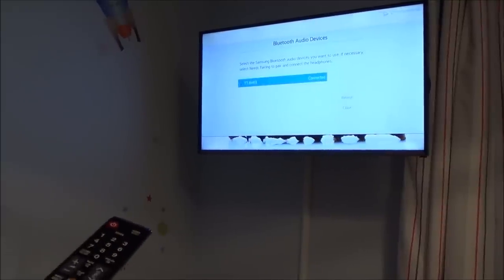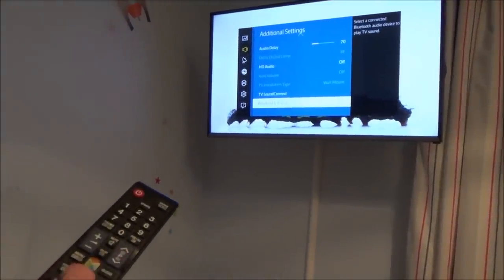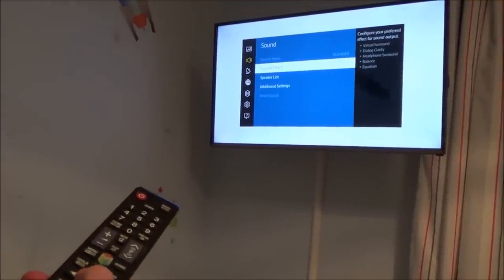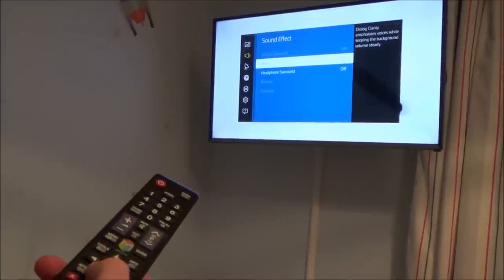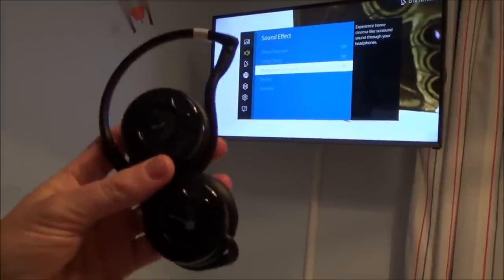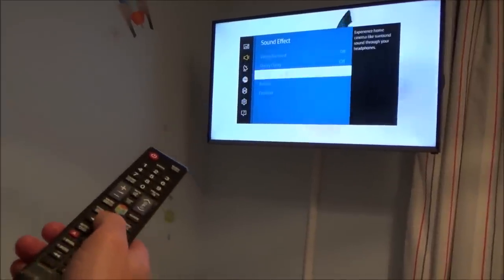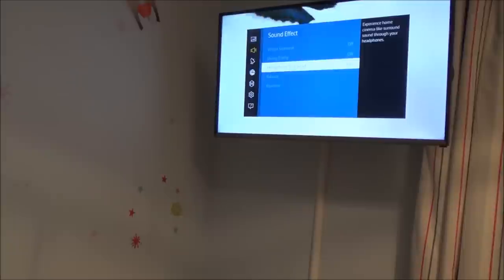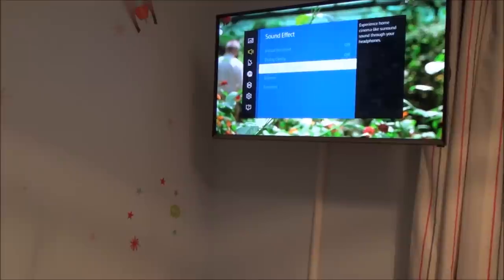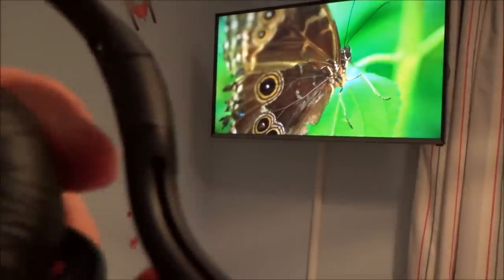Let's close that and I want to show you one other handy thing. If you go to Sound Effect and go down to Headphone Surround and turn that on, it really does make the Bluetooth headphones sound great. Check out the settings on your TV because different TVs will have different settings. Headphone Surround Sound is now on — it says you can experience home cinema-like surround sound through your headphones. Now it's no longer coming through the TV speakers, it's purely coming through the headphones.